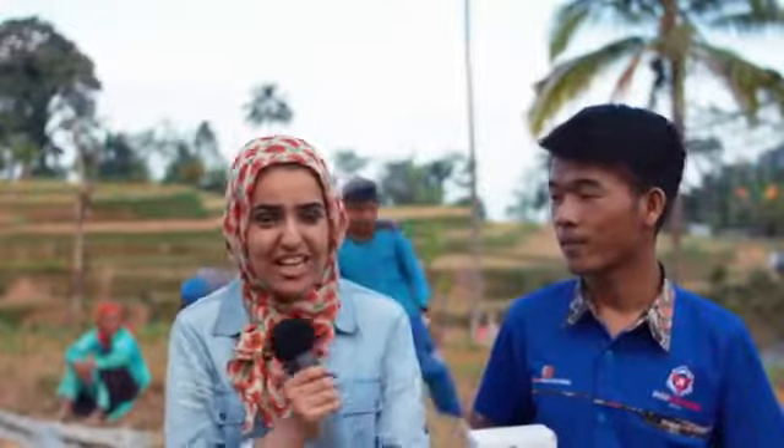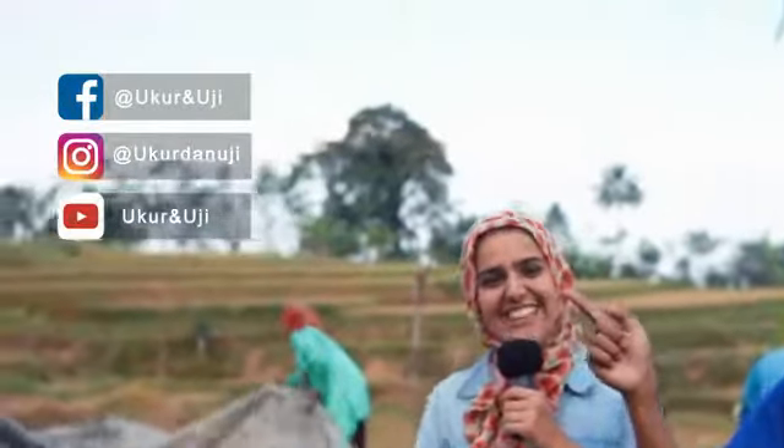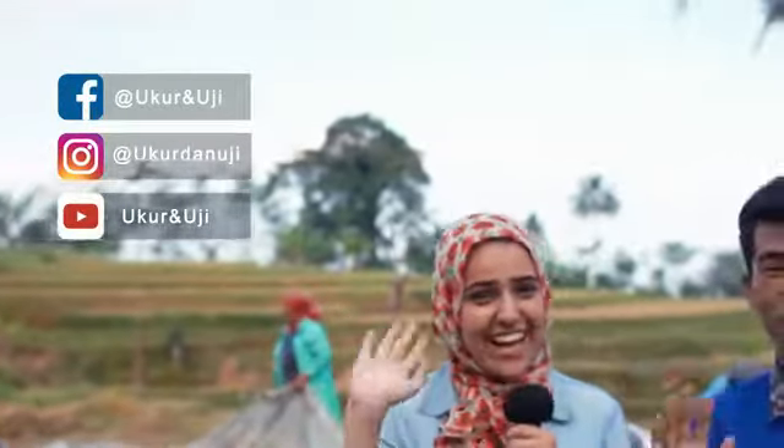Well, there you have it, guys. Thank you so much for watching. Please don't forget to subscribe at the link underneath our video, and follow us on social media at the link here. Thank you guys for watching. We'll see you next time. Bye.